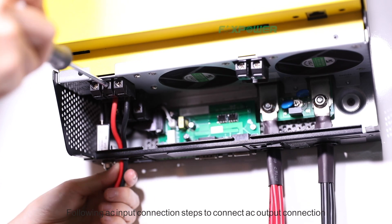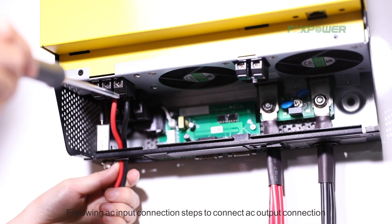Follow the same AC input connection steps to connect the AC output connection.